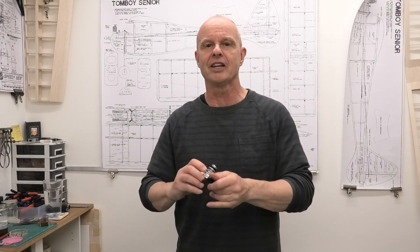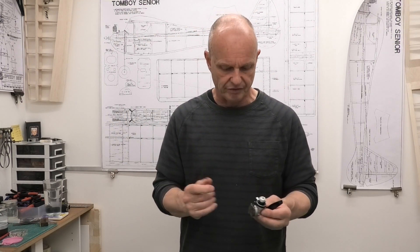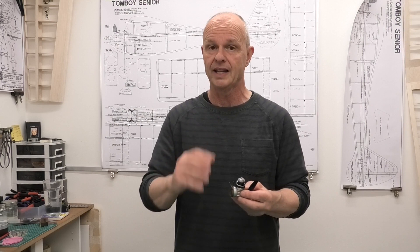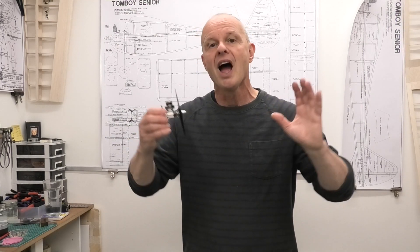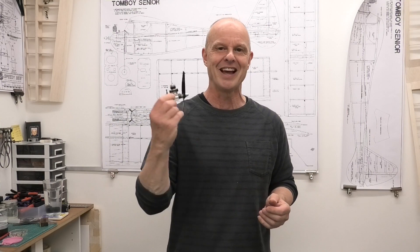But the sound difference was huge — I can't express it enough. I hope that shows on the video, though it may not because of the way the sound limiter works. Anyway, I hope you found that interesting and useful. Thanks very much for watching. Go get yourself a Cox with a muffler — they're great little engines. I love them.